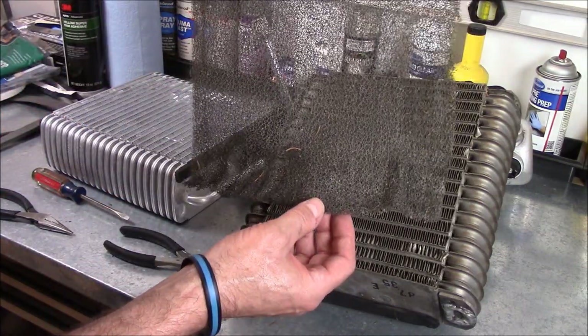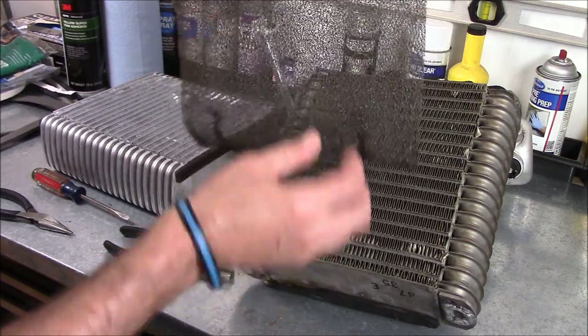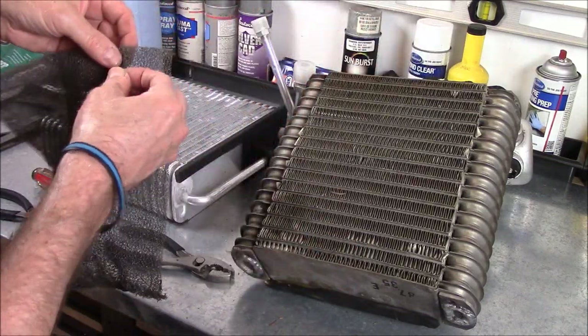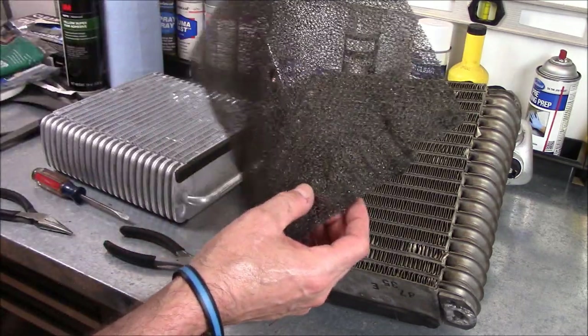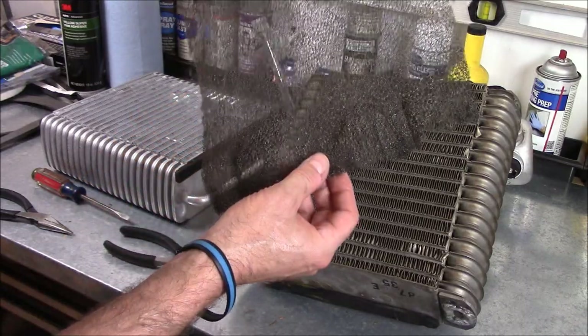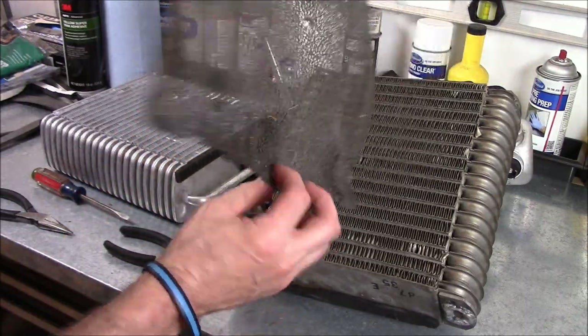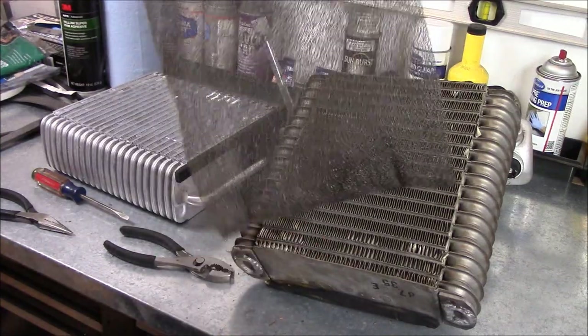I'm going to take this thing into the house and put it in a bowl with some warm water and some soap and clean it up, because it's been in here for a while and who knows what kind of crud is on it — as you can see there's some debris on it. But I guess that's what it's meant for, right — it's meant to catch some of the dirt and dust that gets into the system. So I'm going to go wash this and then I'll be back.